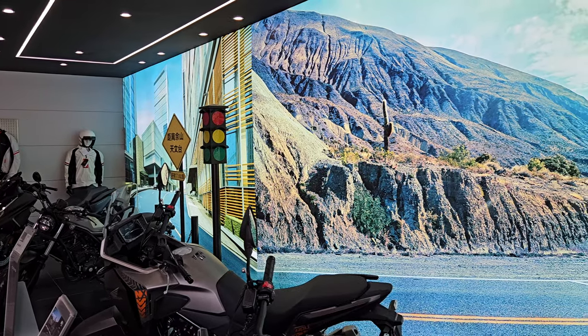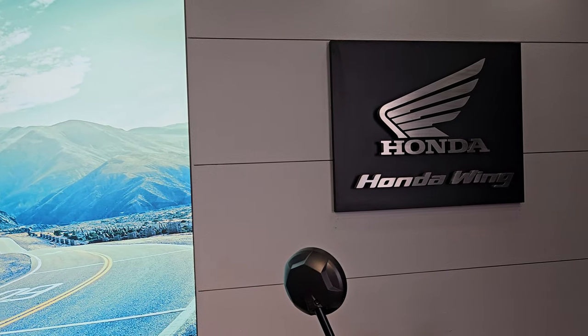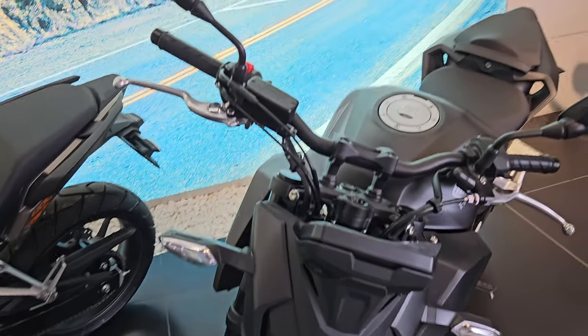Today I'm in the Honda Sendero motorcycle showroom — it's a showroom that exhibits motorcycles made here in China from the Honda factory. It is still generally Honda, but as you may or may not know, 400cc and lower cc motorcycles from Honda are mostly manufactured in the Sendero Honda factory here in China. I'm in one of the showrooms to show you the CB400F that is on display.